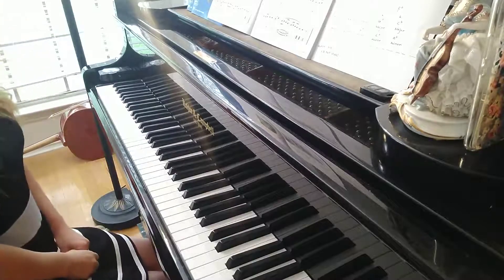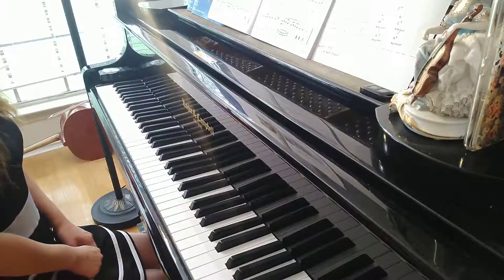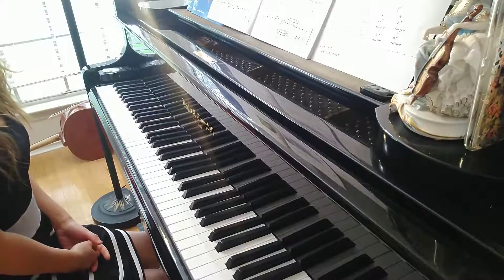In these Gs, we have a G-signature: F-sharp, C-sharp, G-sharp, B-sharp — F-sharp, C-sharp, G-sharp, C-sharp.